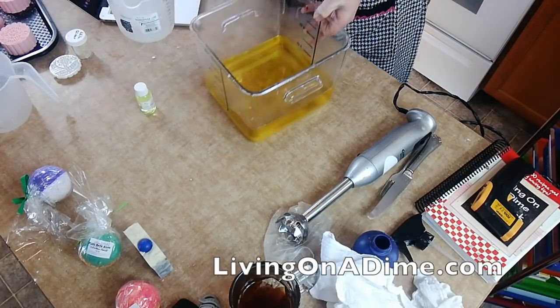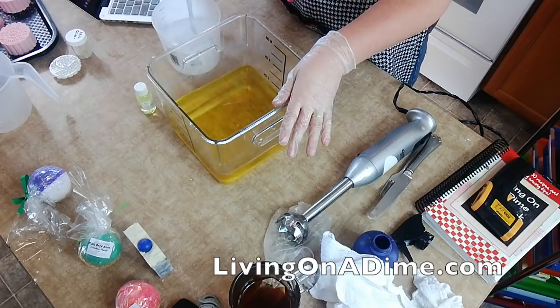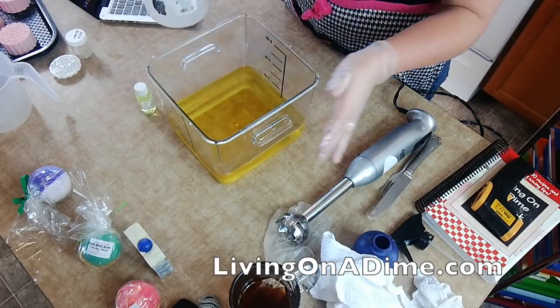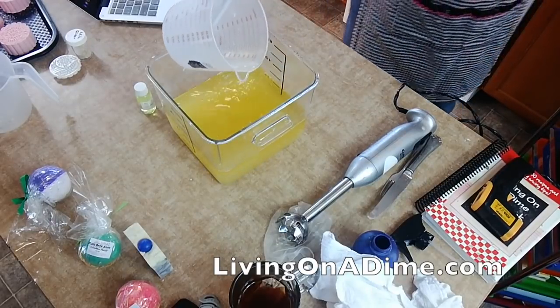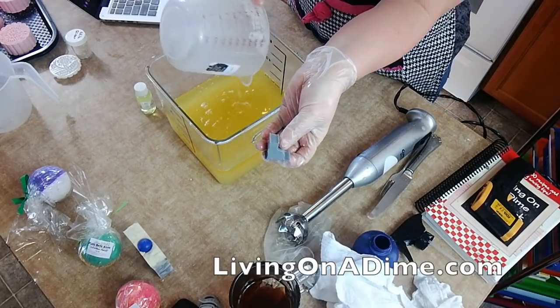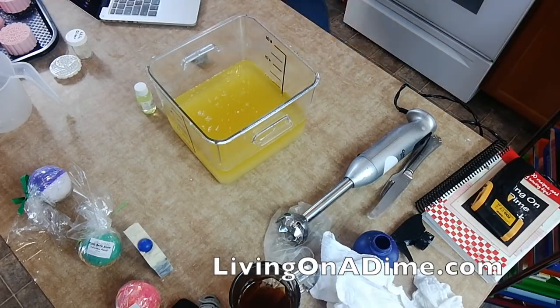Today I am making a flannel sheets scented soap for my son who wants to give it to his teacher. I'm using these little kitty embeds that I made in a silicone mold — I'll show them to you in just a minute.